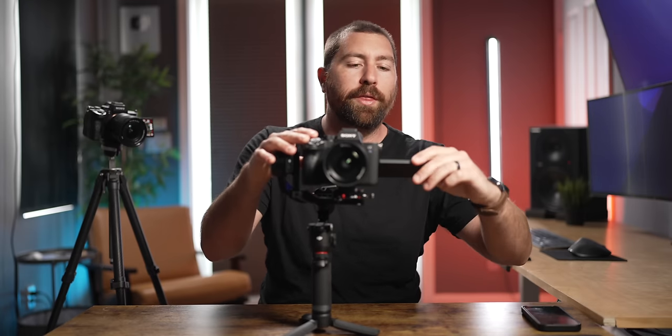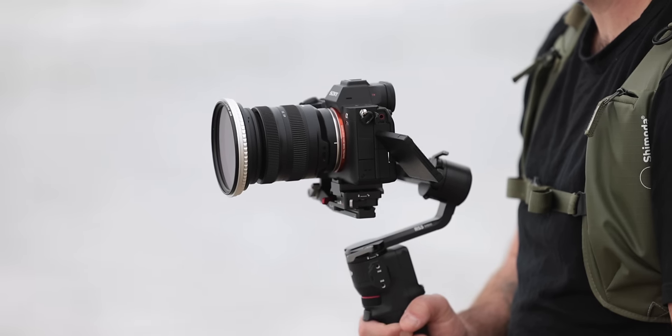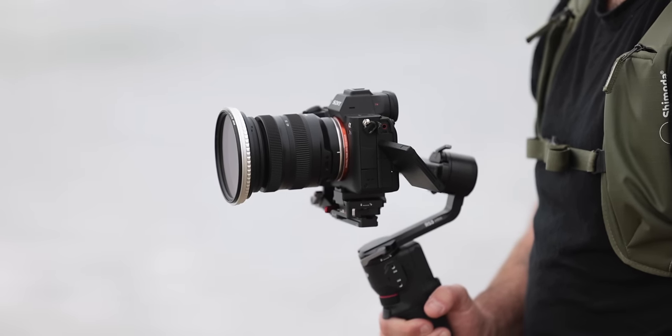Make sure your camera is set up exactly as it will be used, because weight distribution is critical for balancing. If you'll use your camera with the screen off to the side, balance it that way. Make sure all batteries are in and the lens is at the focal length you'll be using while filming — for zoom lenses, zoom to your intended focal length before balancing, since lens extension can throw off the balance. If you're using an ND filter, put it on before balancing.